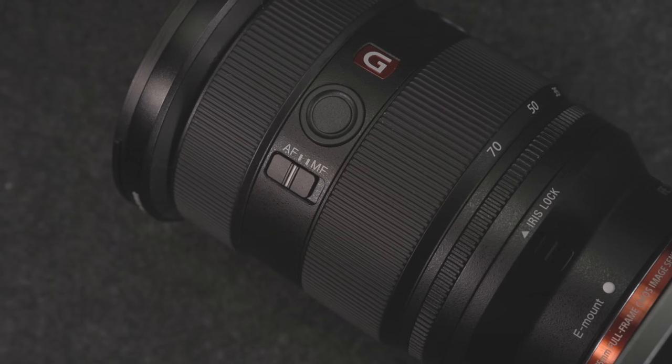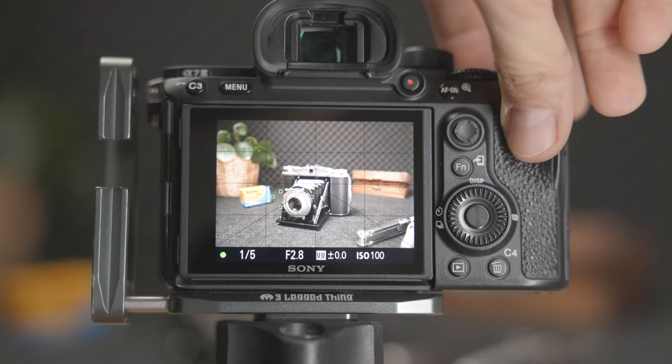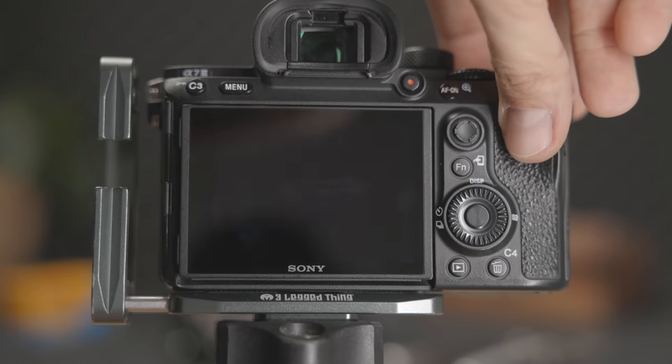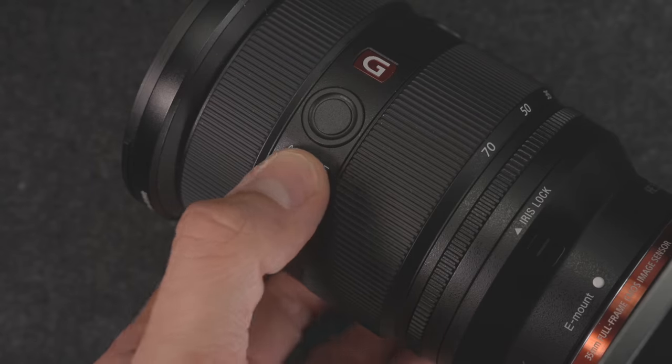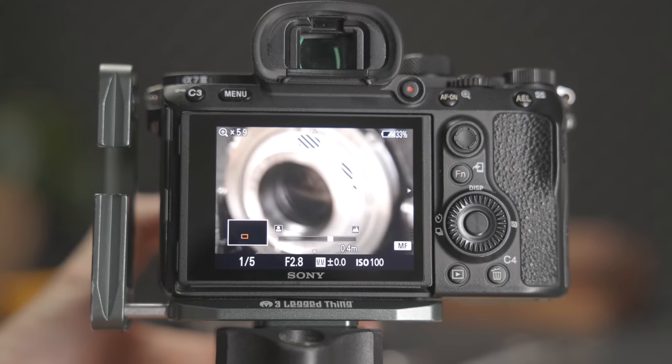Digital cameras have two focus options. The first one is autofocus — the camera will attempt to focus for you, and if you choose the right settings, it usually does a pretty good job. The other option is manual focus, which means you have to turn the focus ring on the lens to set the sharpness or focus. Now that we understand that important difference, let's talk about all the different shooting modes, when is a good time to use them, and what you should look out for.